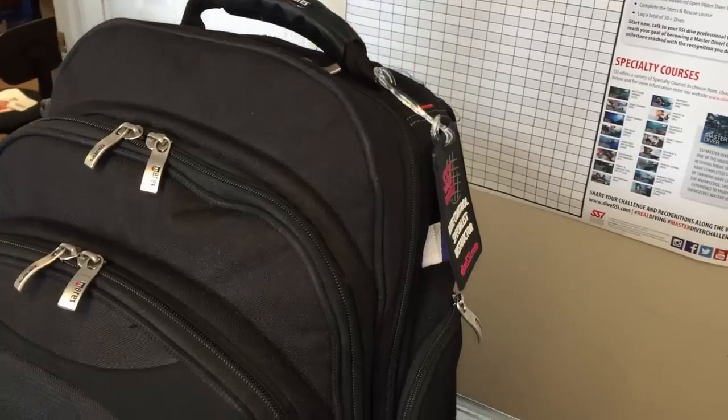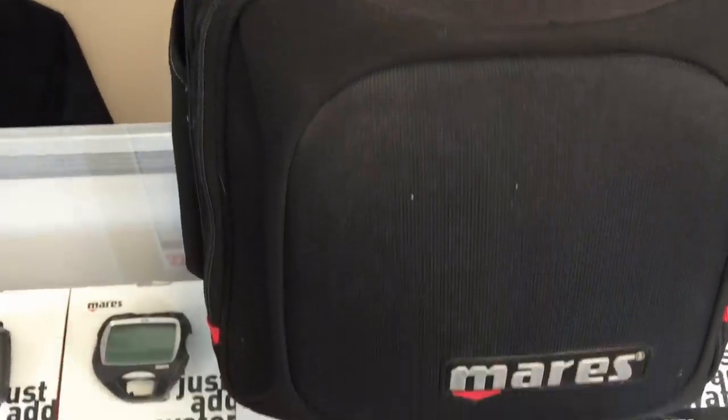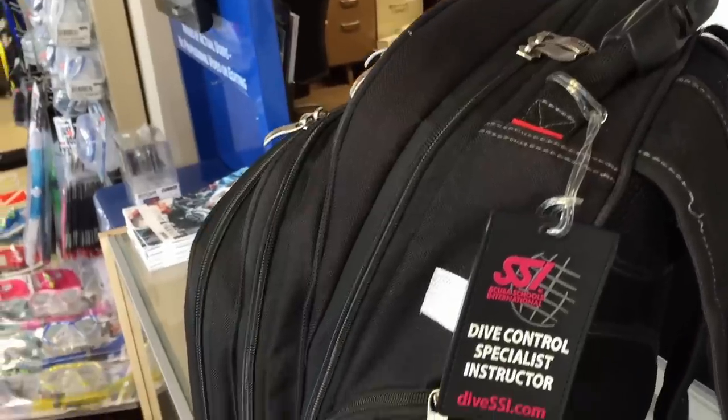What's up guys, this is Brian from Lake Kicker Scuba Marina. Today's video I'm going to show you how I personally pack my dive gear anytime I get on an airplane. There are several bags we're going to look at today that I choose to use when I travel. The first one is the Mares Cruise Journey — this is my carry-on, where I keep my laptop, cell phone, and cameras.